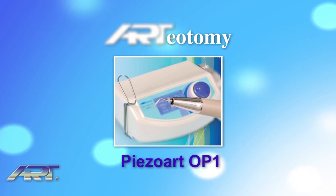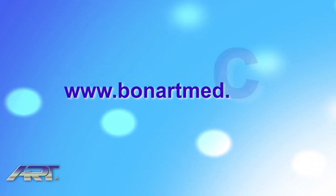For further information about the Ardiotomy Piezoart OP1 piezoelectric ultrasonic surgery system, go to www.bonartmed.com.